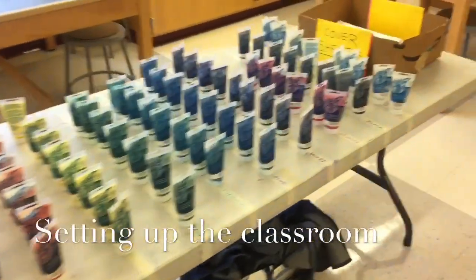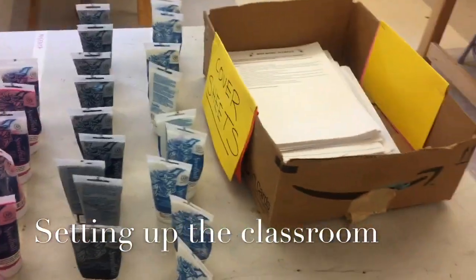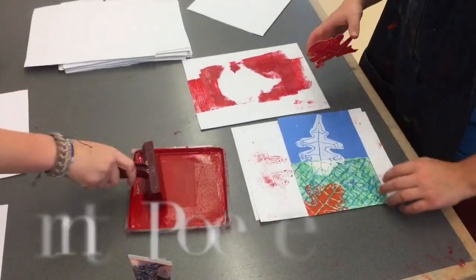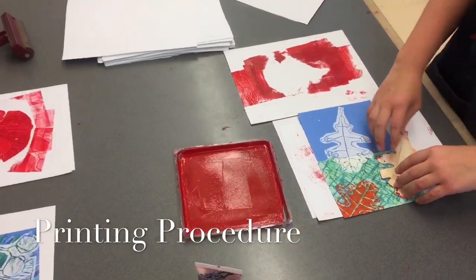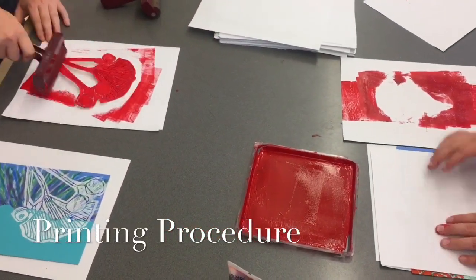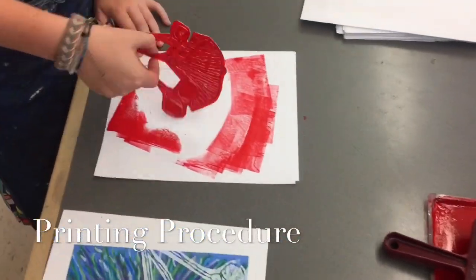Over here on the center table is where I have my ink tubes organized by color. Extra cover sheets if a table needs them, and our aprons are handy for those students who don't want to get messy. The way I organize my room is that each table can only have two colors per day. You can only use one color per day because it just takes too much time to wash and dry the printing plate. So this white print was done on a different day and now today John is just using red.